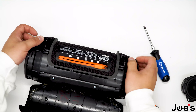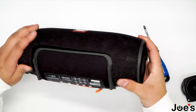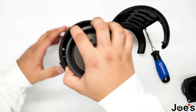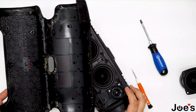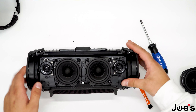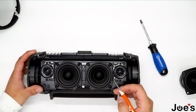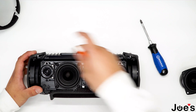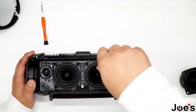Once you have that done, you can do the same thing to the other side. Once you have the shell off, you can set it aside. By turning it on and playing music through the speaker, you will figure out which speaker has the issue. You can proceed to unscrew the faulty speaker.